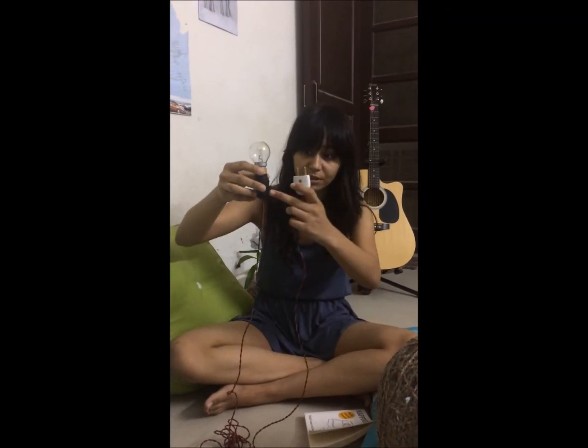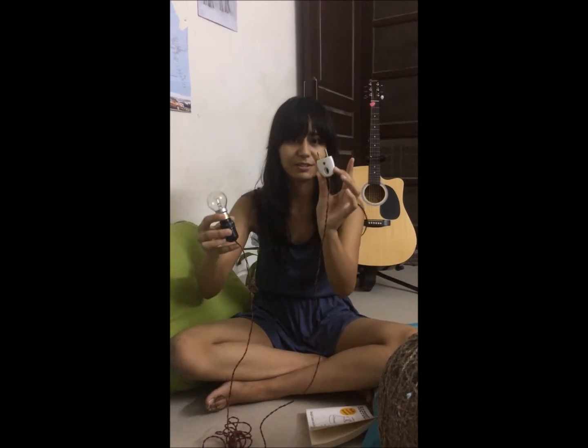Now you just need to make a bulb connection with the help of a holder, a wire, and a plug. The final step is we need to put this bulb inside this lampshade.